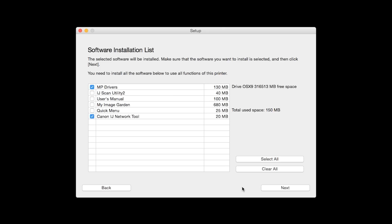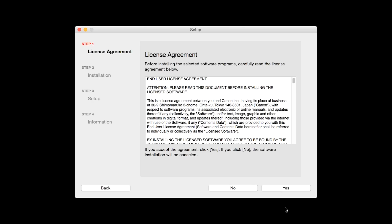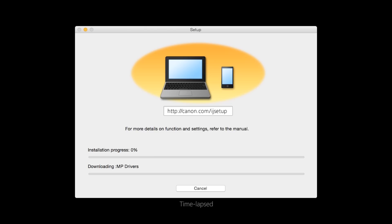A list of applications will appear. To use the scan feature on your printer, please select IJ Scan Utility 2. If you would like to take advantage of all the applications available, simply click Select All. Additional screens will appear. Just continue forward by selecting Next.